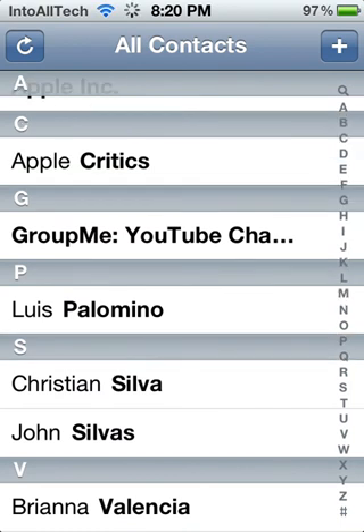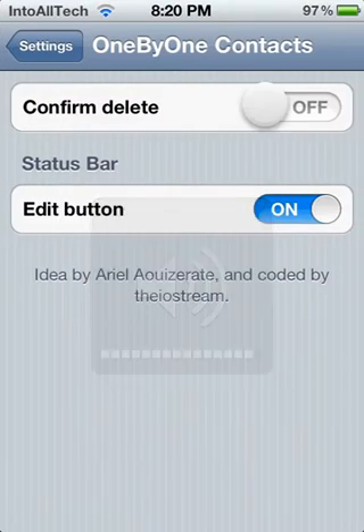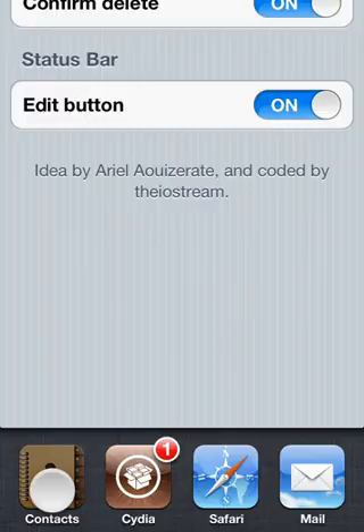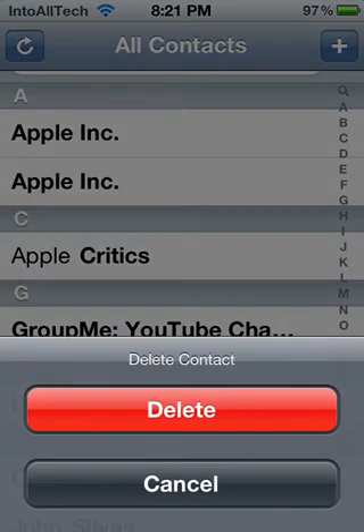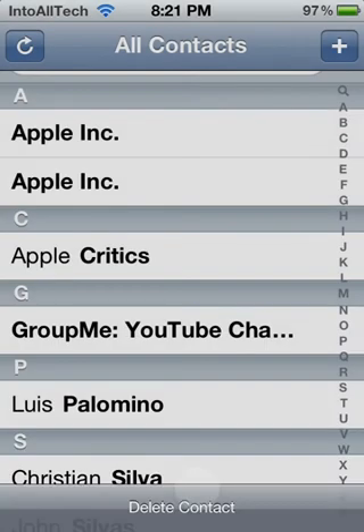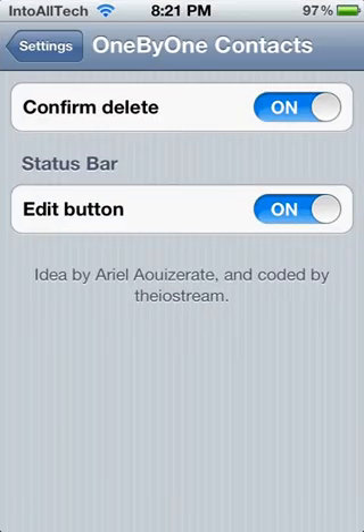As you can see, it quickly deleted it without asking me if I really wanted to. And now with the setting re-enabled, you'll see that it does ask if you actually want to delete the contact, just like that.